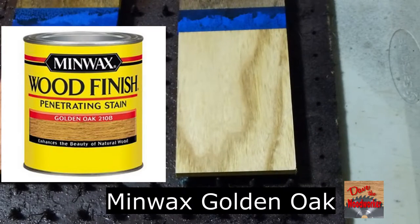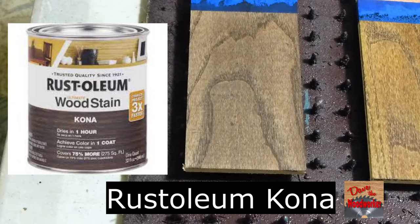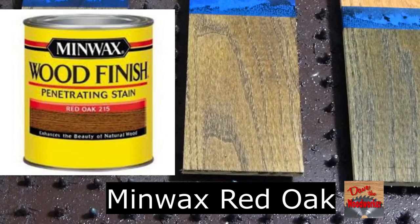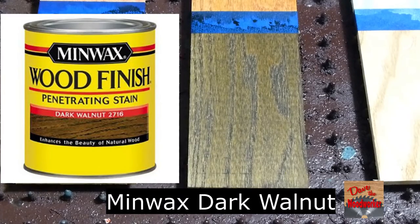This is Minwax Golden Oak. This is Rusty Oil & Kona. This is Minwax Red Oak. This is Minwax Dark Walnut.